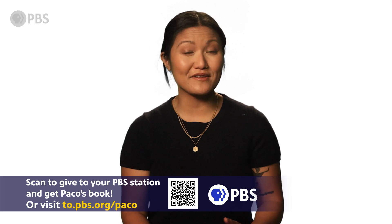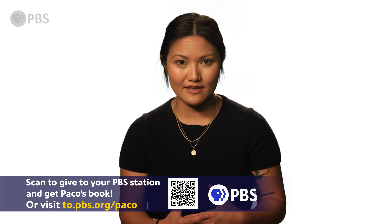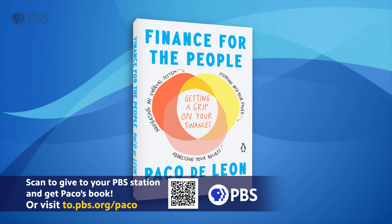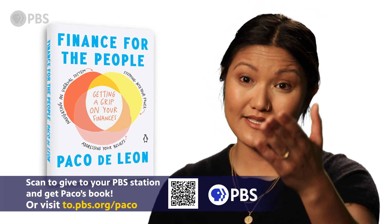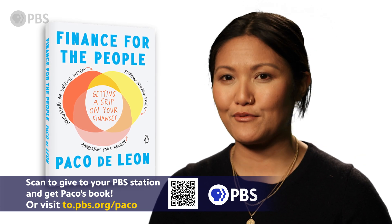I hope you found this video to be helpful. There's lots more great information in my book, Finance for the People. The best way to get your copy is by making a donation to your local PBS station. You'll be investing in your own knowledge and in the station that makes important information like this freely accessible to everyone.